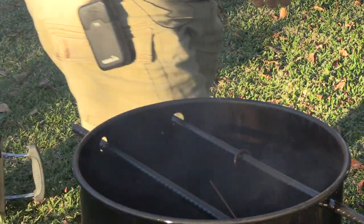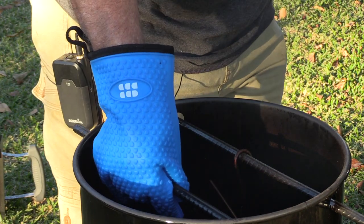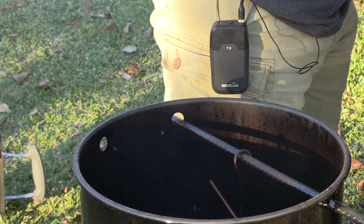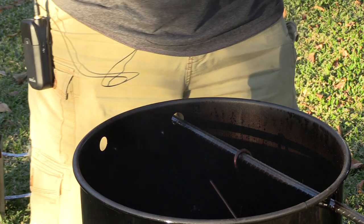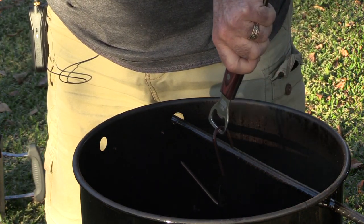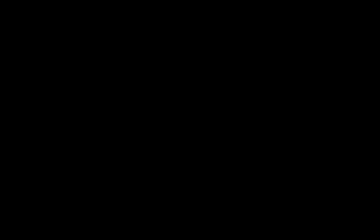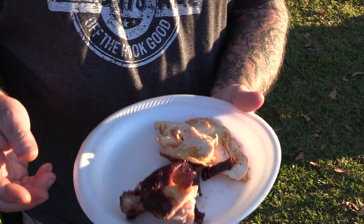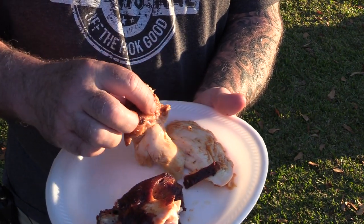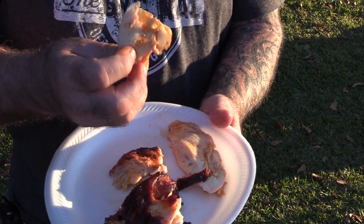We've been going roughly an hour and a half. I'm going to remove the rebar and pull this chicken out. Oh man, look at this. Unfortunately I had some corrupt footage from when I brought it in and carved it up. But I do want to show you — this is so juicy. Look at that breast meat. That is super juicy and super tender.